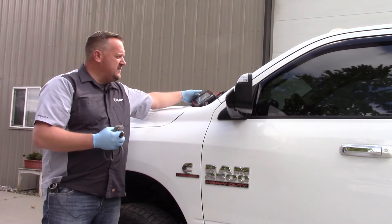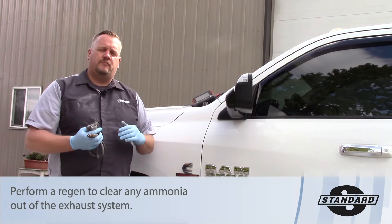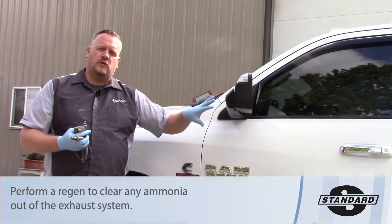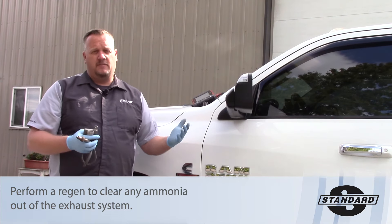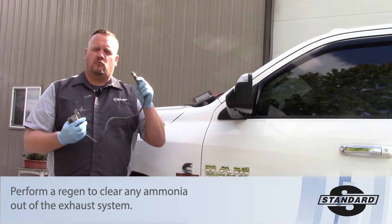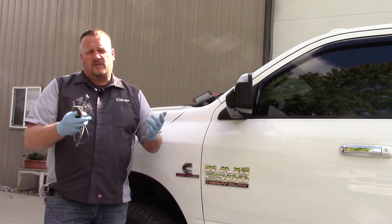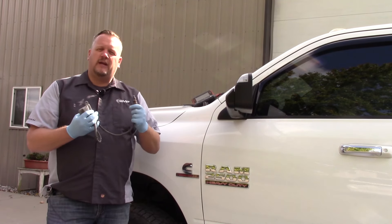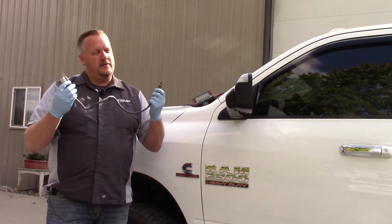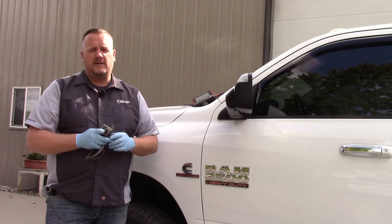The big tip here is to take your scan tool and put the truck into a manual regen. Perform a regen — that heat in the regen process is going to clean any ammonia out of the SCR system, and we're going to be left reading the true value from the sensor. If the sensor is still reading incorrectly after the regen, you've got a faulty NOx sensor — go ahead and replace it.